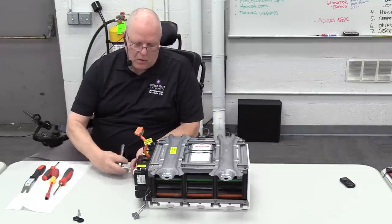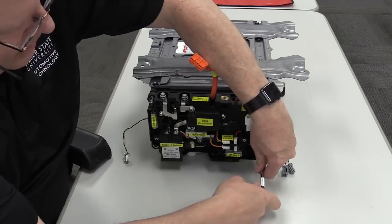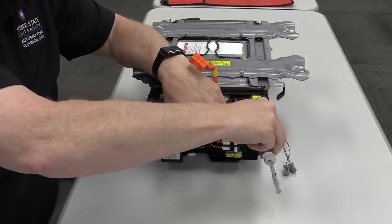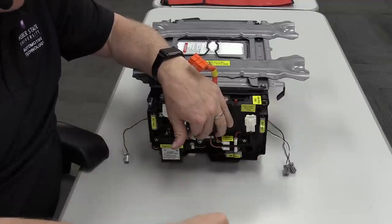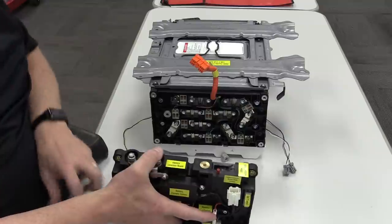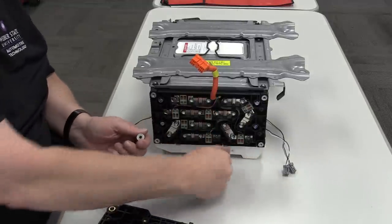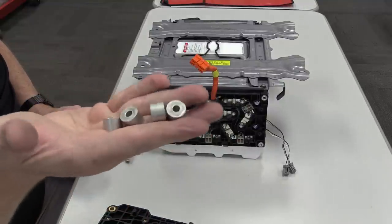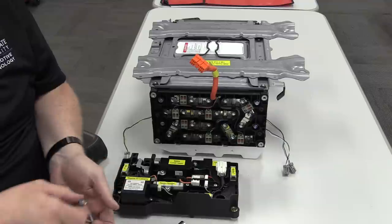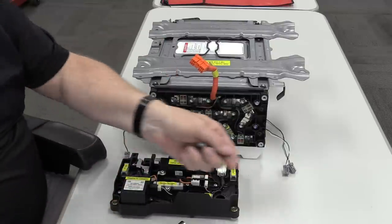Now we can take off the four bolts that hold the battery junction board to the battery. When you take off this junction board, there will be four little spacers that fall out on the second-generation Honda Civic hybrid battery — one, two, three, four. These four spacers are what the four bolts go through, with washers, to bolt the junction block to the battery assembly.